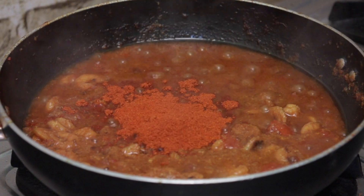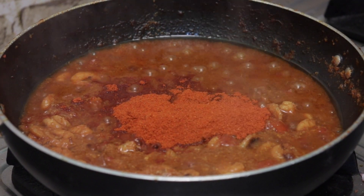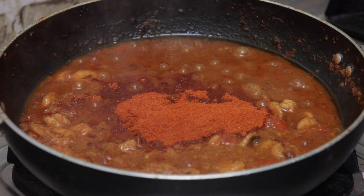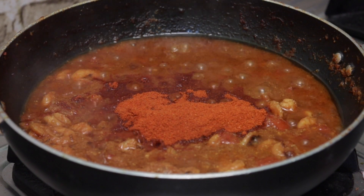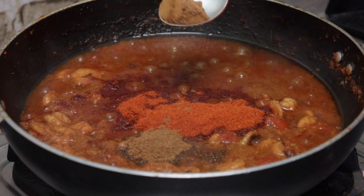Put 1 teaspoon and 1 and a half teaspoon of spice. We will cut the tomatoes in half, then cut the tomatoes in the middle.